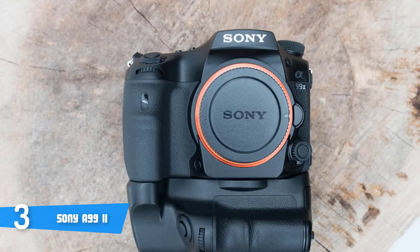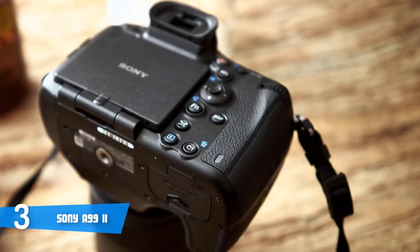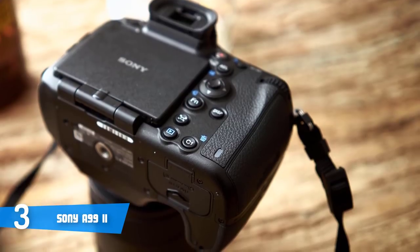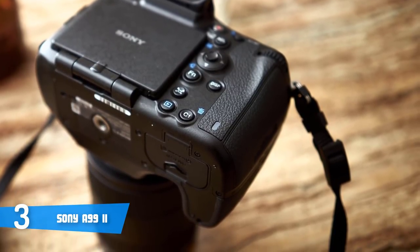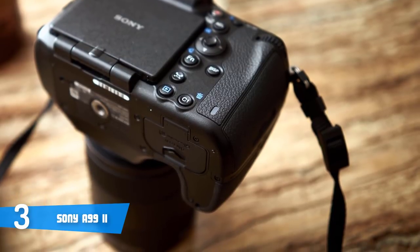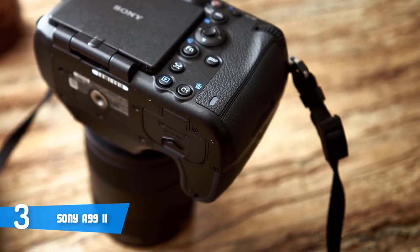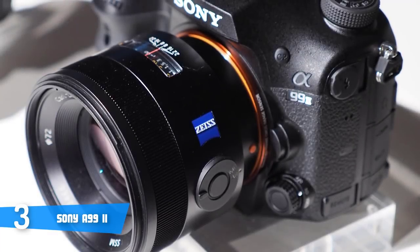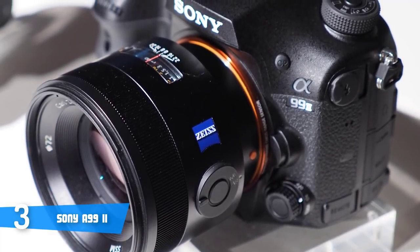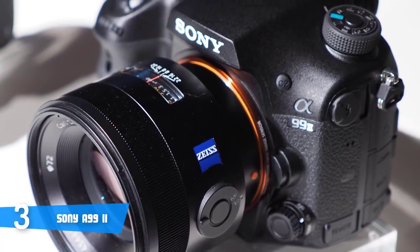When it comes to its body construction, the A99 II's brand new body is said to be resistant to both dust and moisture. Among the changes, the A99 II has reworked the front panel silent multi-controller dial, which now offers a usable selector detent and can be used to control the aperture, shutter speed, ISO sensitivity, exposure compensation, autofocus area and more.